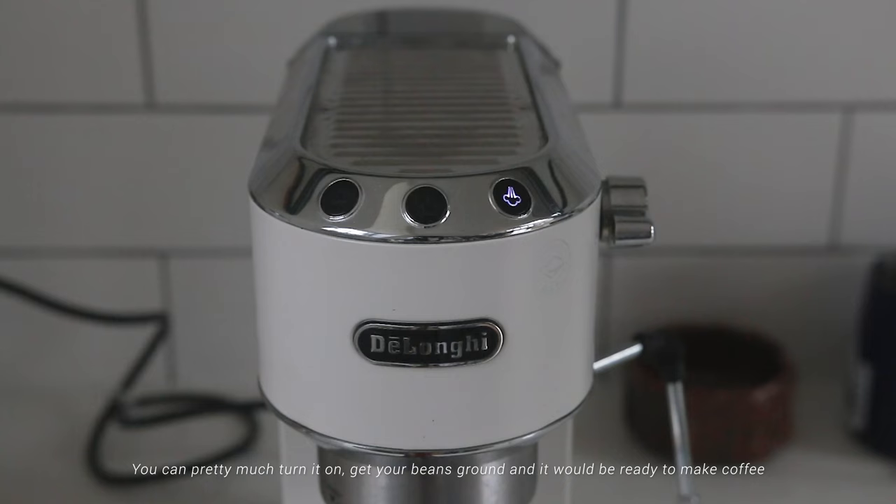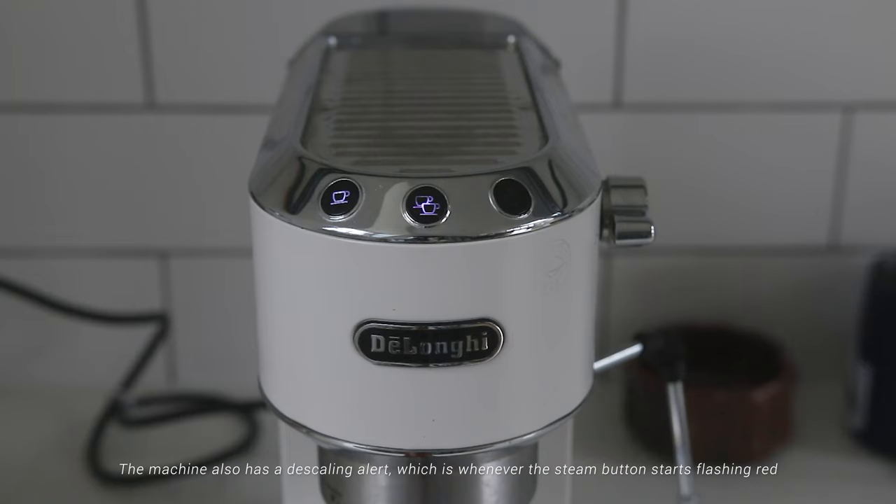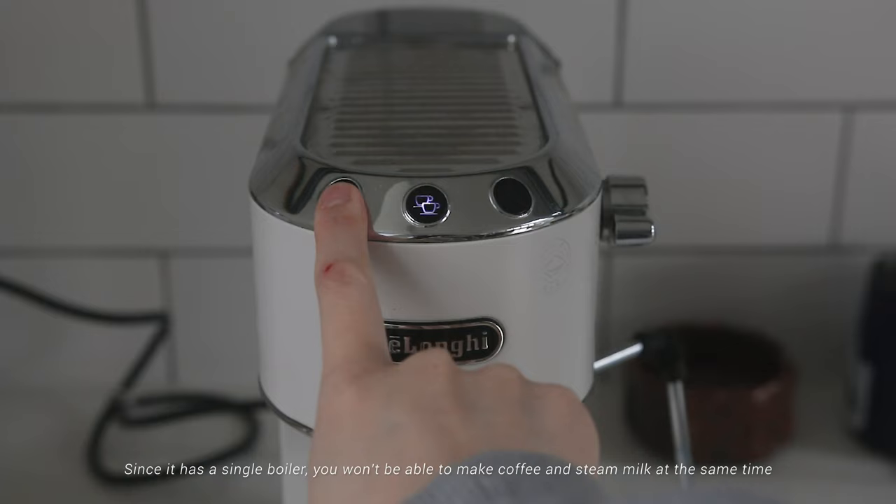It only takes around 10 seconds to start up — you can pretty much turn it on, get your beans ground, and it would be ready to make coffee. The buttons are extremely straightforward: two programmable dosage buttons and a steam button. Both dosage buttons have pre-infusion settings programmed in and are not adjustable. Brew time and temperature are programmable — you can't set a specific temperature but can choose from low, medium, or high. The machine also has a descaling alert, which is when the steam button starts flashing red.